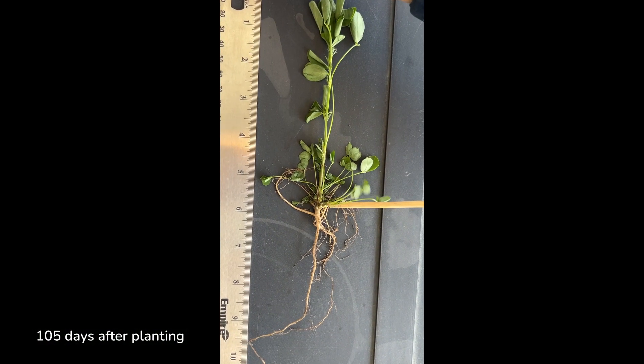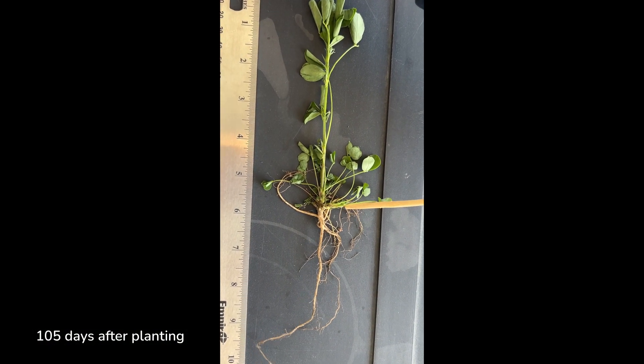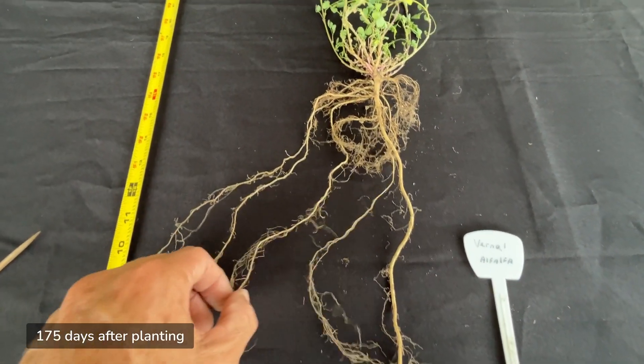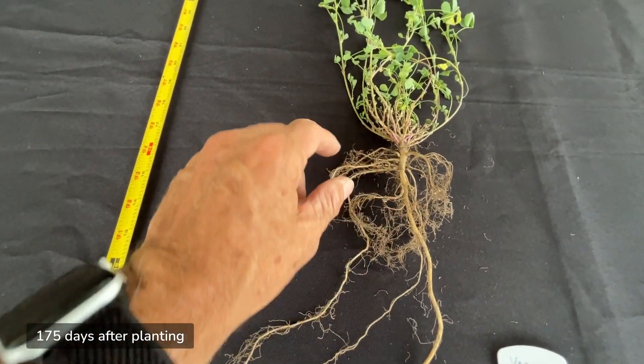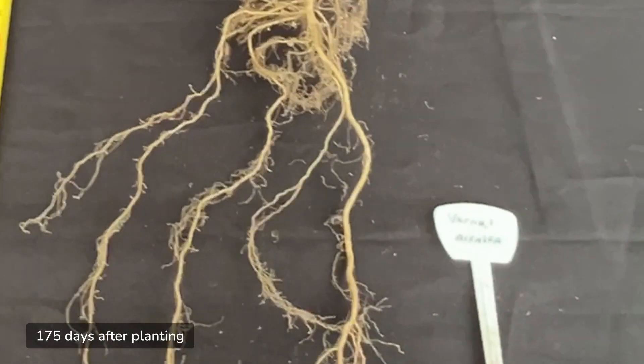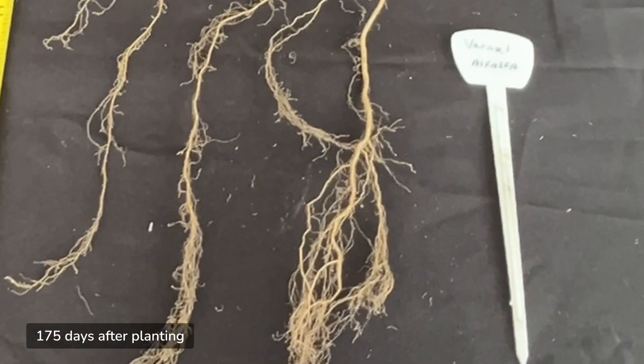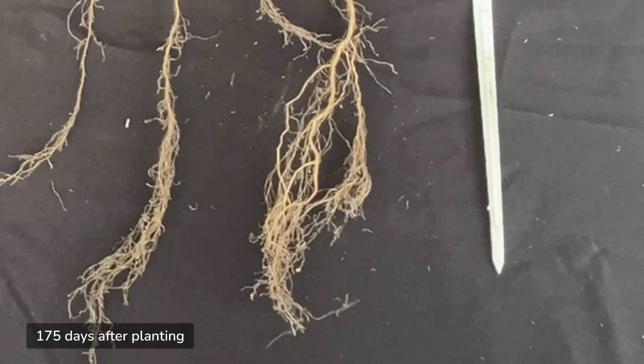Vernal alfalfa has a root system characterized by a primary, deep-penetrating taproot, with secondary branch roots terminating into finer root hairs. This root structure allows the plant to access water and nutrients from deeper soil layers, contributing significantly to its drought resilience.